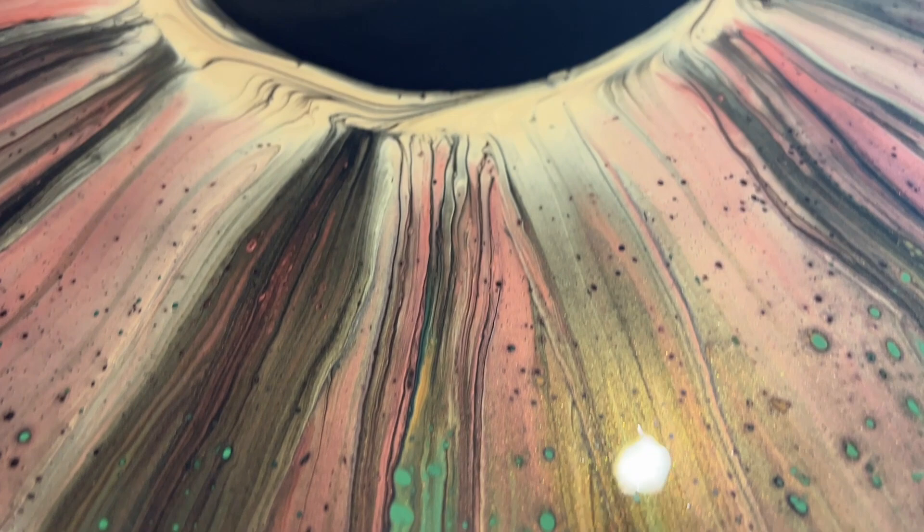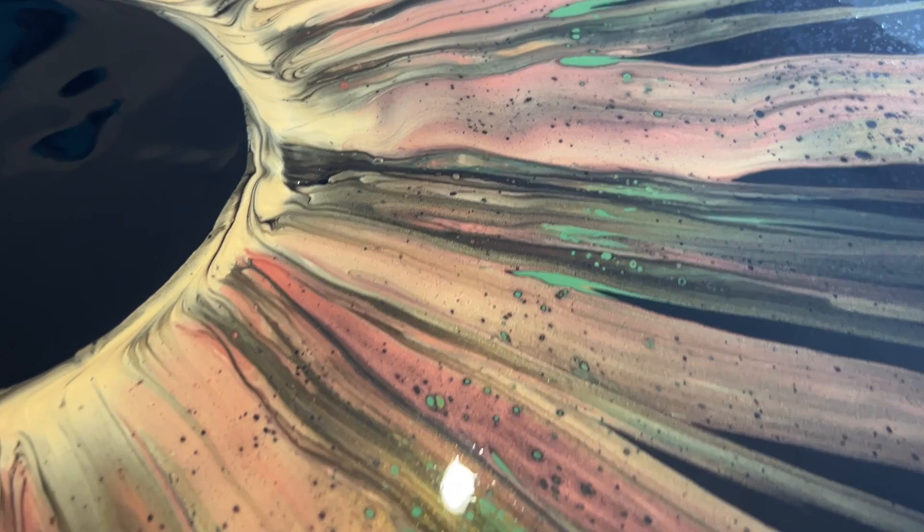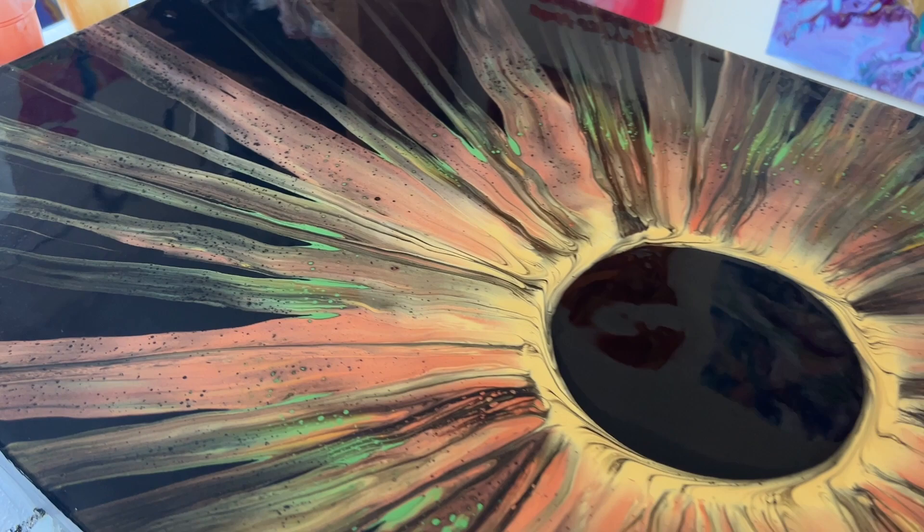I'm obsessed with showing you the wet version, but I just want to show you some of the details. By swiping that gold and copper over the top of the green, you can see how the green is layered underneath those colors and just pops through. I really wanted you to see how using different widths of the paper towel creates different widths of lines when you swipe — that's really important for creating depth, movement, and the 3D effect in these pieces.